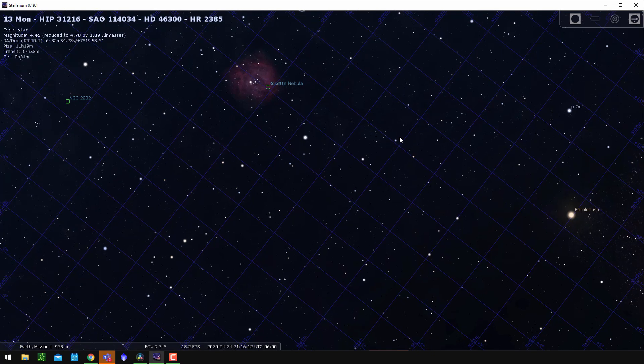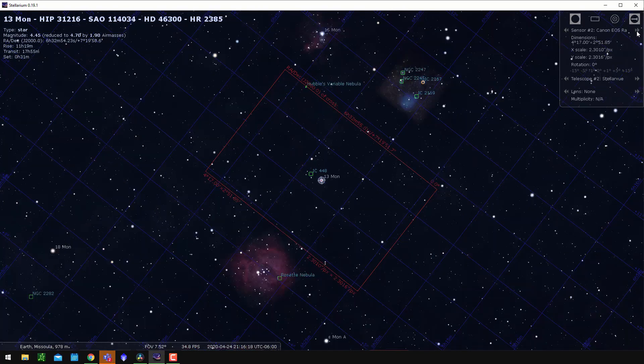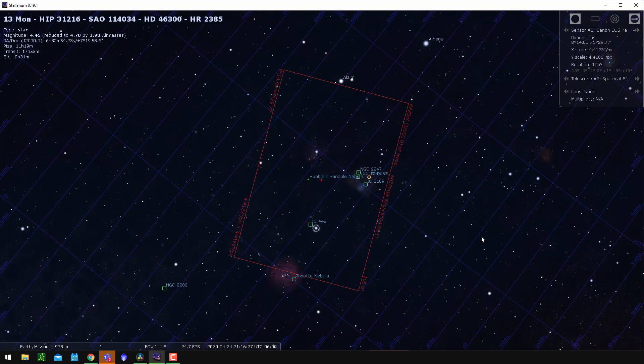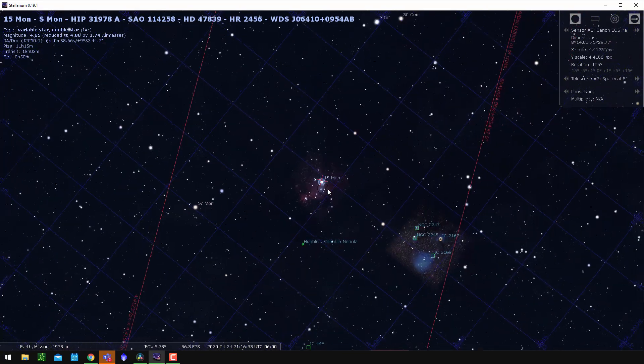I want to take you guys out in the field. I've gone into Stellarium and built a preset for my camera and mount setup — I'll leave a link in the description for how to do that. I've pre-configured this camera and lens combination so I can see the field of view I'll be working with. Where we're going to shoot is right around the Rosette Nebula. With this field of view, I think we can actually get three nebulae all in one shot.